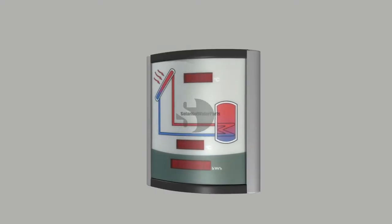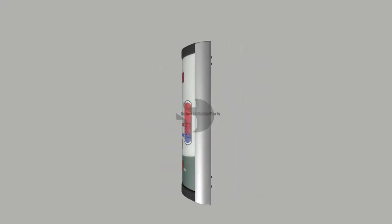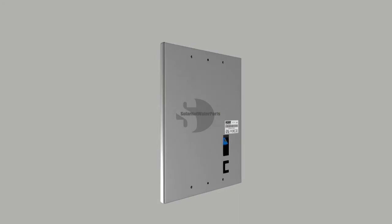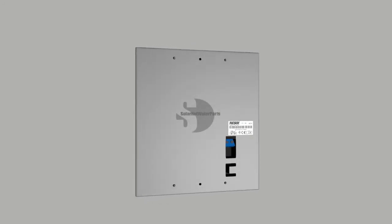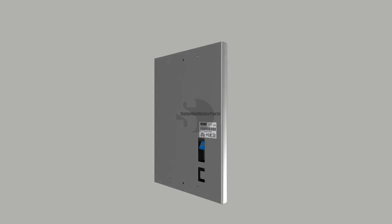The Resolve smart display is designed for simple connection to Resolve controllers with VBUS. It is used for visualizing data issued by the controller: collector temperature, store temperature, and energy yield of the solar thermal system.